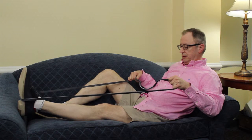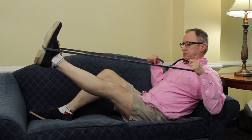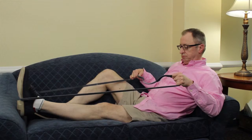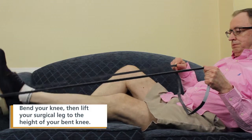A straight leg raise is often challenging following a joint replacement procedure. To perform, lay on a bed or couch with the surgical leg straight and the non-surgical leg bent. This will act as a target for the exercise and also decrease the potential stress on your lower back.